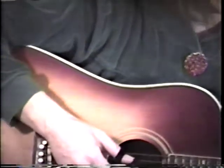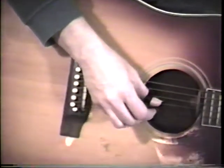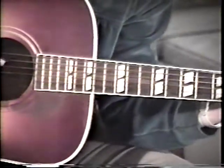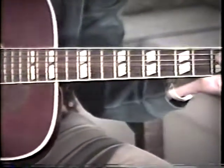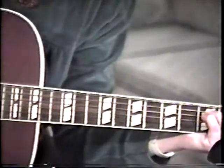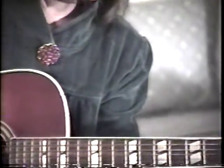Dip your brush in water. Paint a dab of white. Fluffy floating clouds come into sight. Dip your brush in water. Paint a dart of red. The cardinal bird is flying overhead.